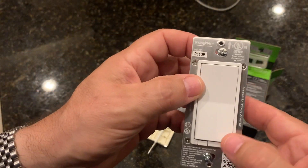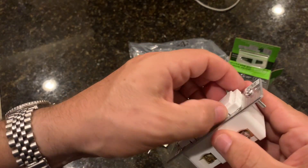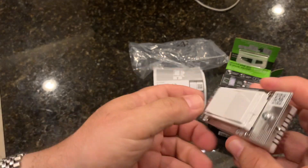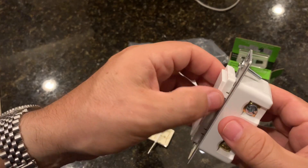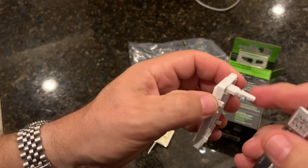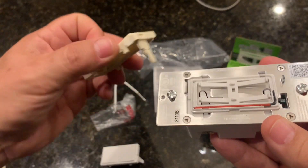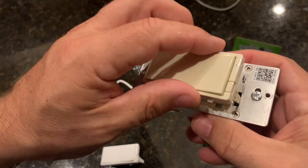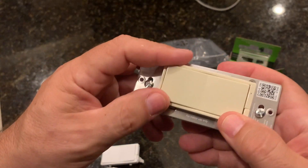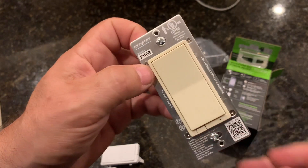The switch comes with the white paddle already installed, but it's easy enough to take out — just push on the little tabs on the side and it'll come right out, along with the air-gap switch. My house uses almonds, so I'm going to go ahead and put it back in with the almond paddle instead. Then we'll take out the old switch and wire this one up.